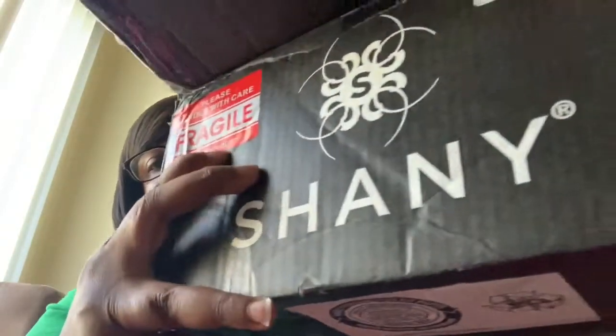Hey you guys, today I'm gonna be doing a video on some makeup I got from Shani. I got it off YouTube — it's a lot of makeup. I had opened it and looked in it, and as you see if you follow my channel, I got some wigs I'm trying on. Let me know how they look on me. But anyway, I'm gonna get started with the makeup that I have in this box — it was only about sixty dollars.